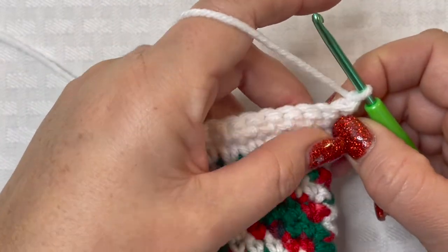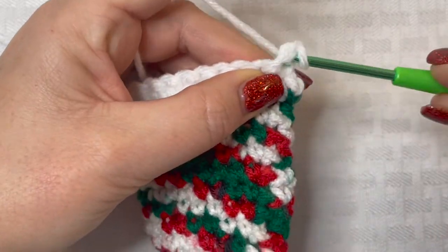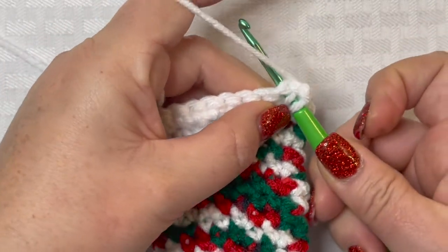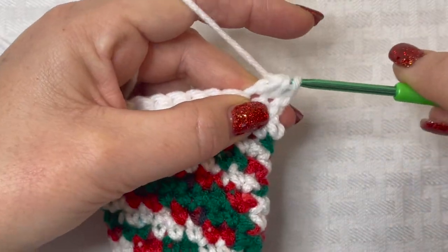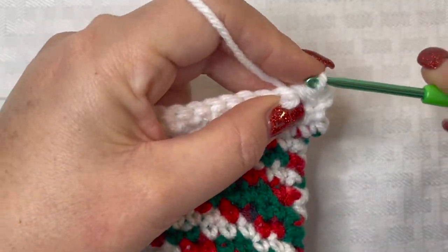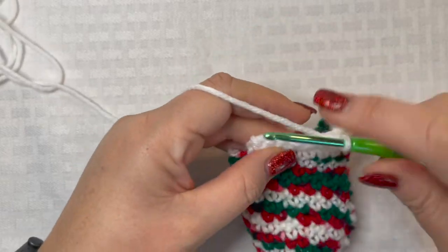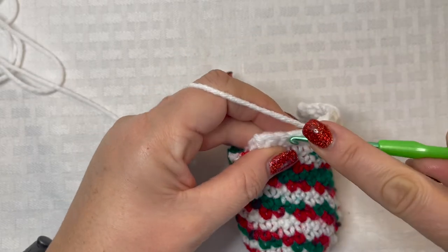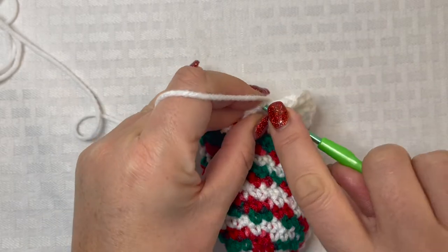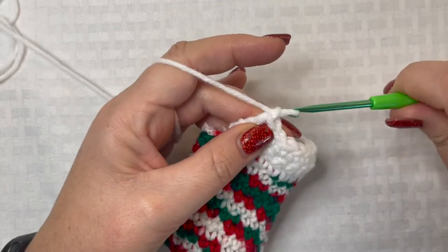For row 16, we are going to single crochet the very first two stitches together. Insert your hook into the chain one space and draw up your loop — normally you'd yarn over and pull through, but instead go right into the very next stitch, draw up your loop, then yarn over and pull through all three loops on your hook. That turns those two stitches into one. Single crochet in the next eight stitches, then single crochet the last two stitches together as well. Chain one and turn your work.